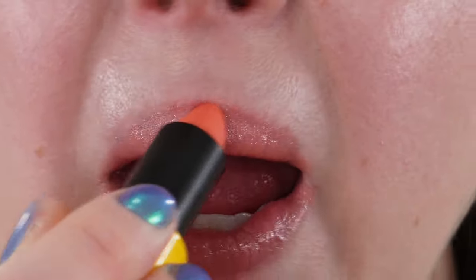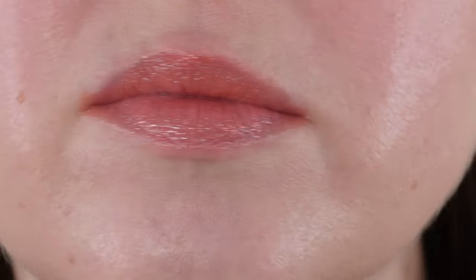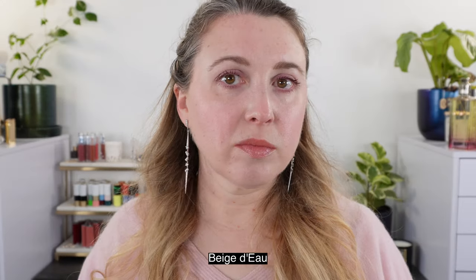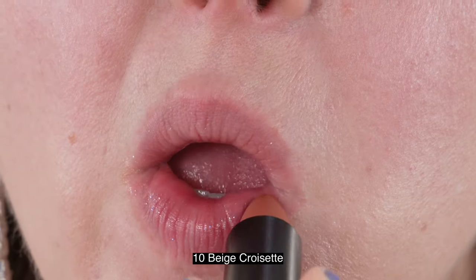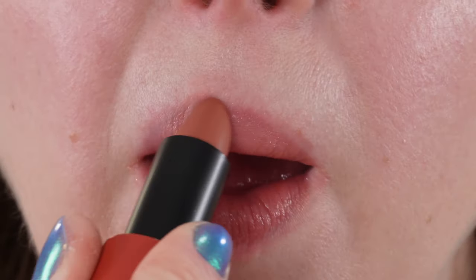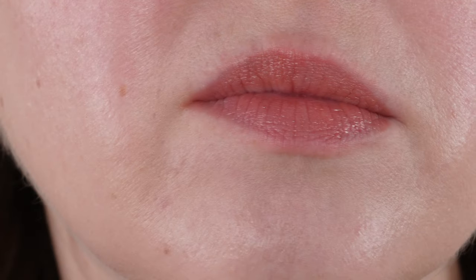I actually did use one of these up last year — the lightest shade that came out last year. According to Hermes these give a veil of delicately tinted light on the lips. The seaside stripes on the cases are to evoke an invitation to escape.